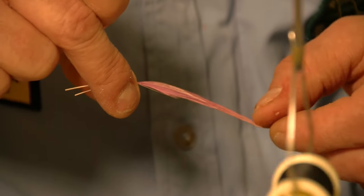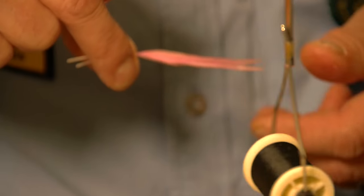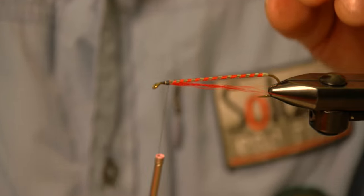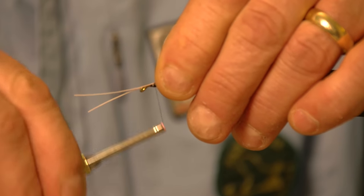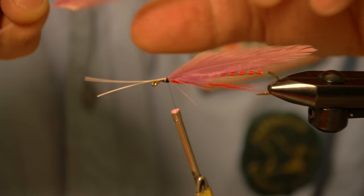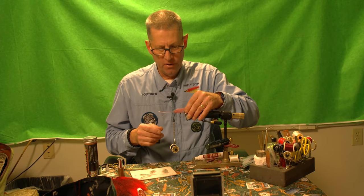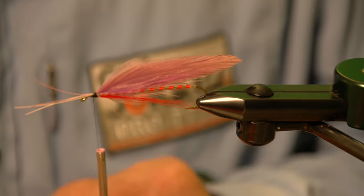I sandwich them together. Option one is to tie all four wings in at once; option two is to tie one pair of wings in per side individually. I lay it up there and get one or two quick wraps on it. Once it's pretty much in place, I line up the butts so they're all pretty much aligned, then tie the other two in. When you look at it, it should look like it's close to being one feather all bunched together.